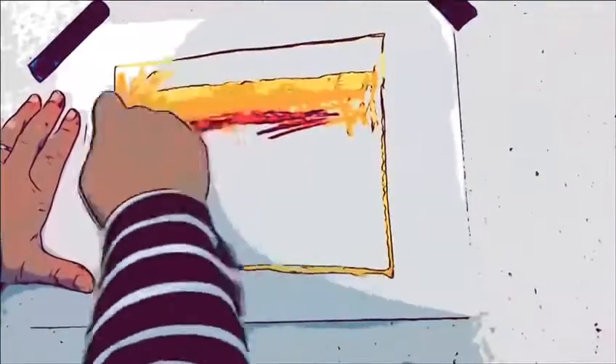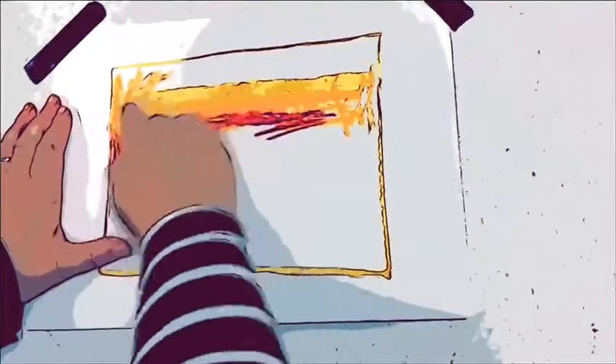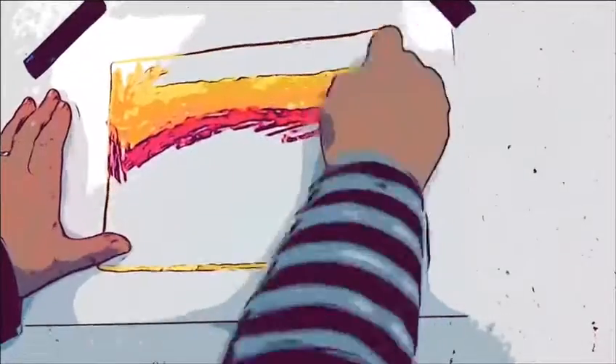Make a bright color drawing using color pastels. Then you're going to draw or paint over it with black pastels or tempera paint. The whole art piece should get completely black.